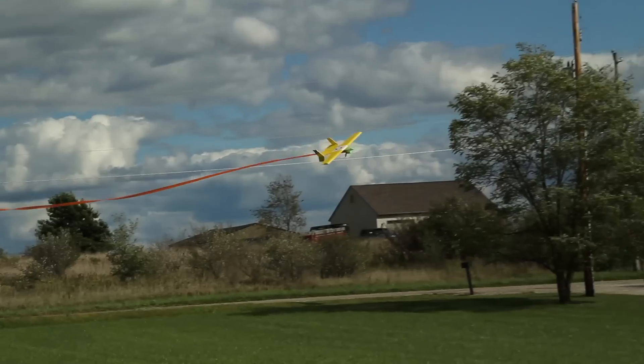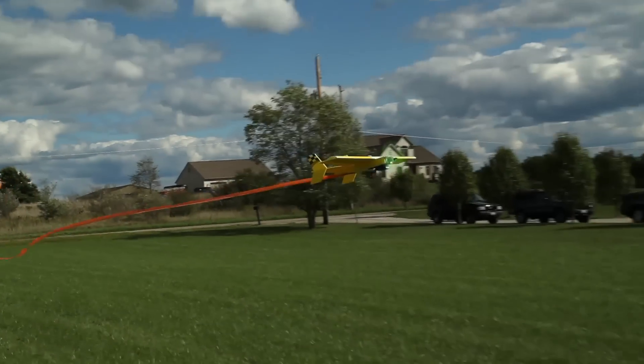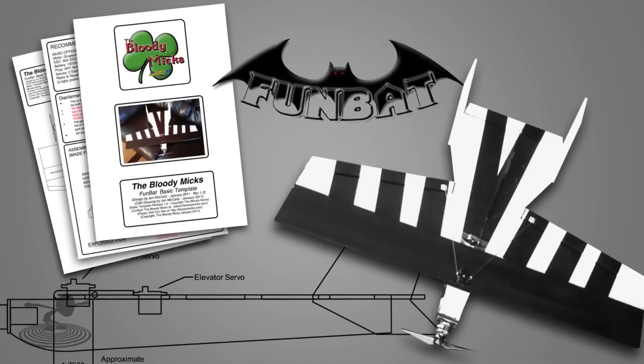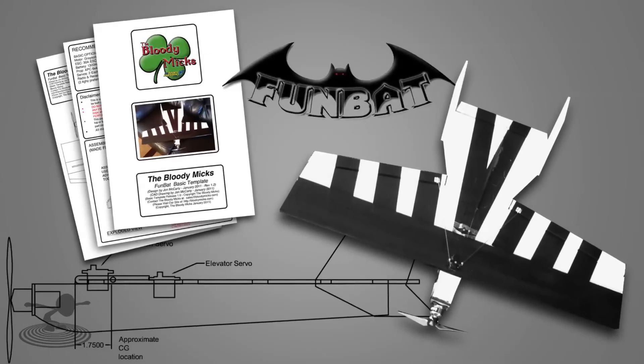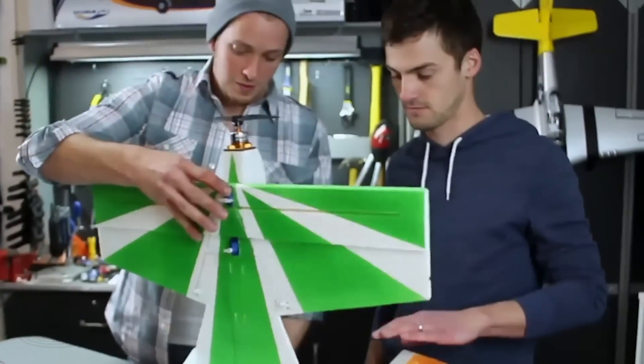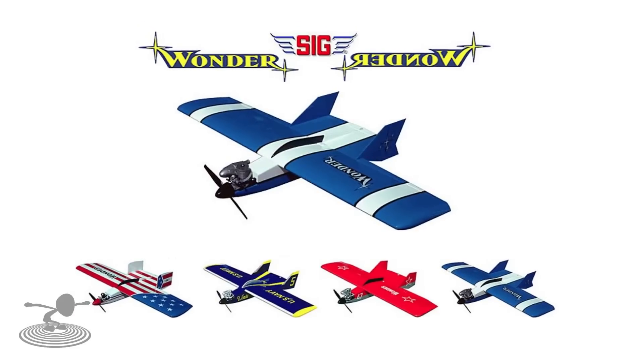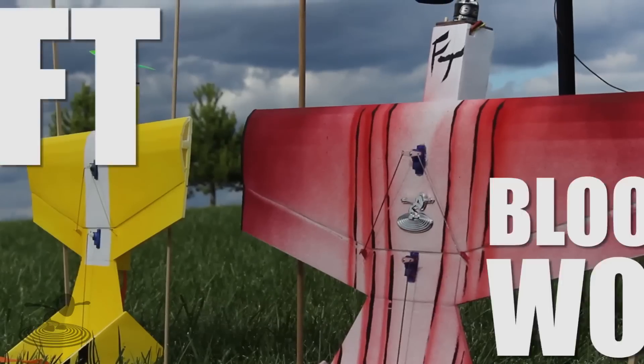Hi, welcome to Flight Test. I'm Josh, and today we're going to be showing you how to build the FT Bloody Wonder. If you guys haven't seen the FT Bloody Wonder, it basically is an incredible design based off of Bloody Mick's Fun Bat. It was actually the very first scratch build review we ever did. Thank you again for the great design. Going back even further, Sig actually made a gas powered plane very similar, and that's why we named it the FT Bloody Wonder.